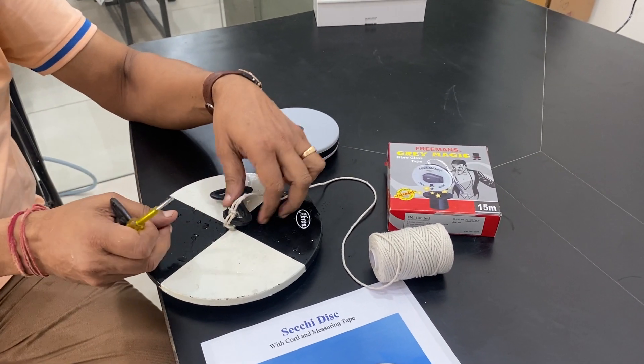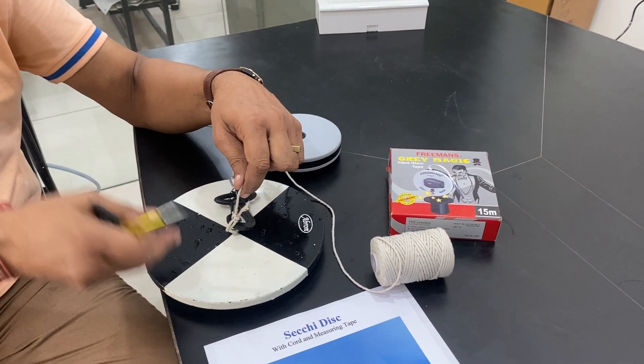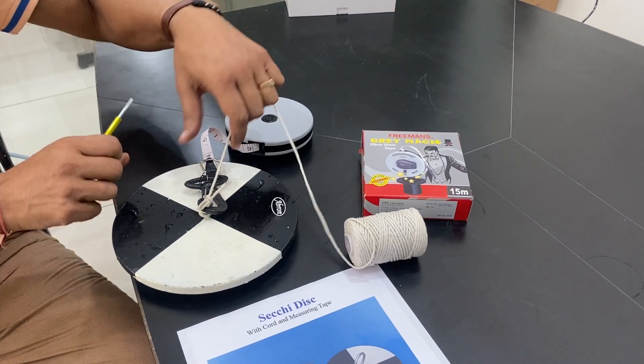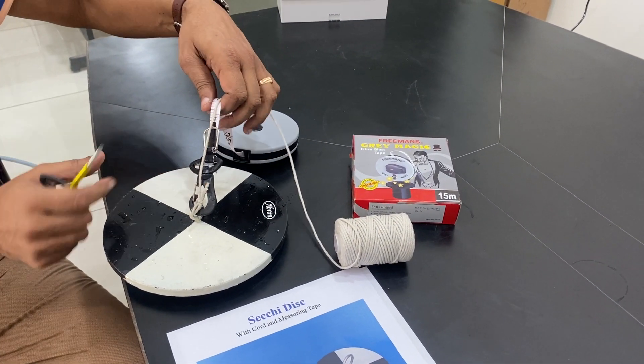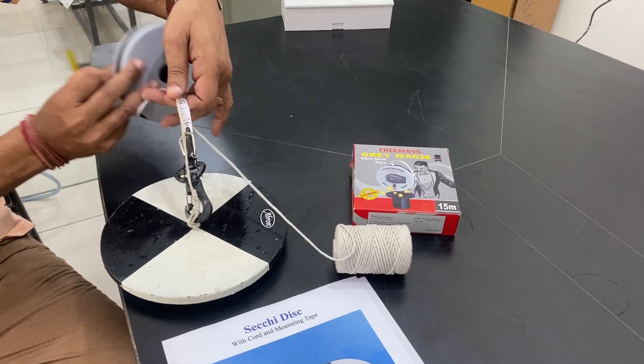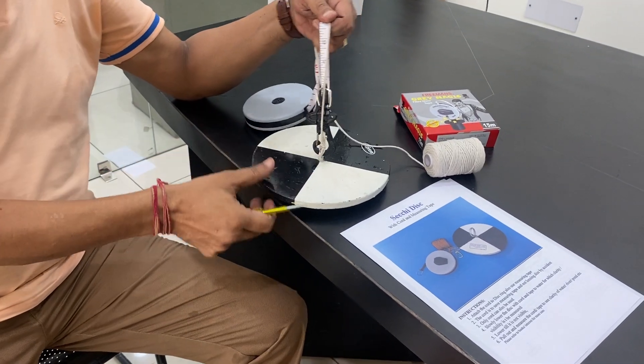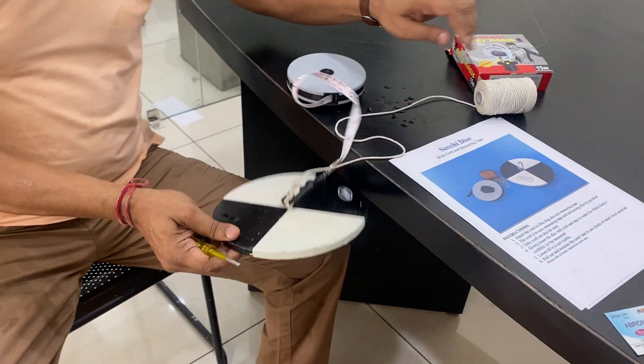A strong thread is provided. You should tie it very properly so that it does not open and the disc can fall into the lake. The weight should be on the thread, not on the scale. This disc has a black and white portion.